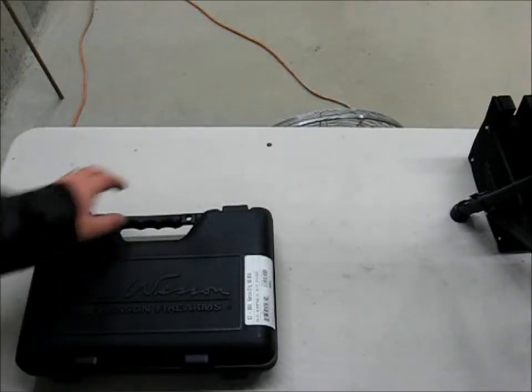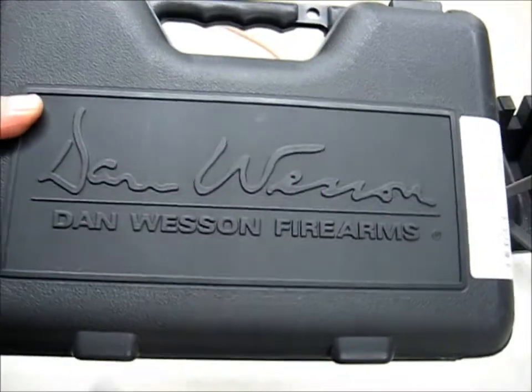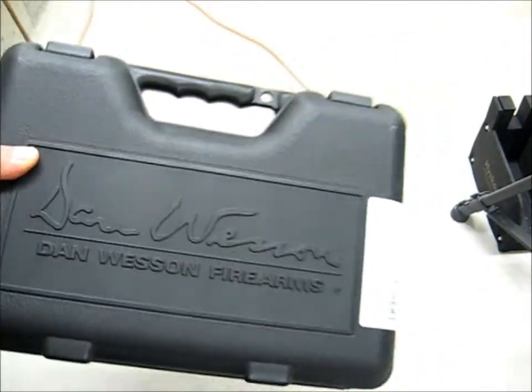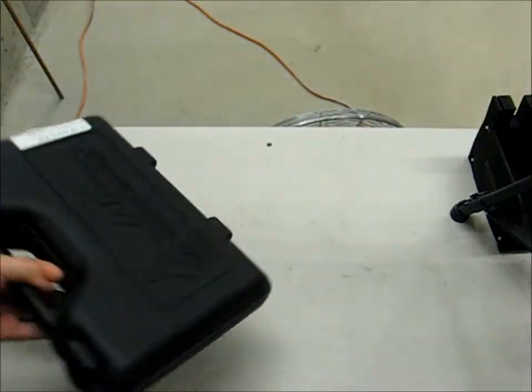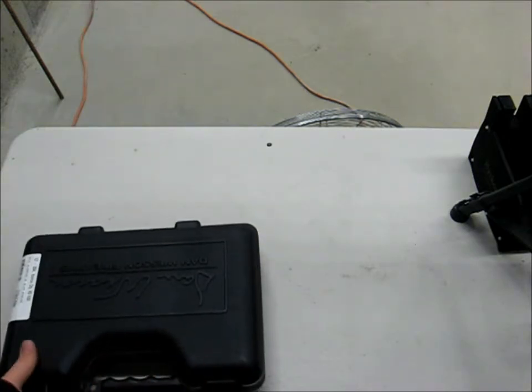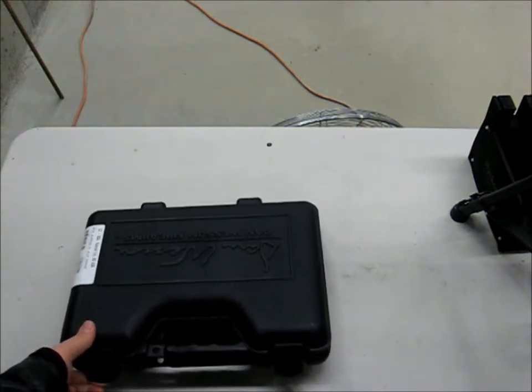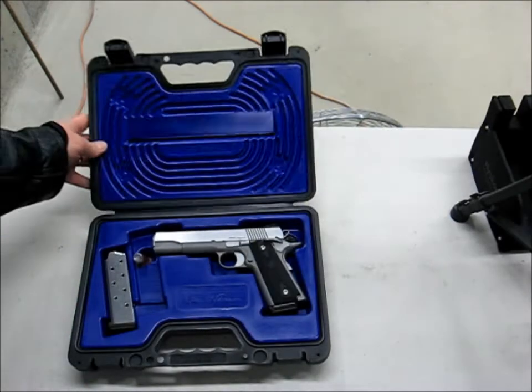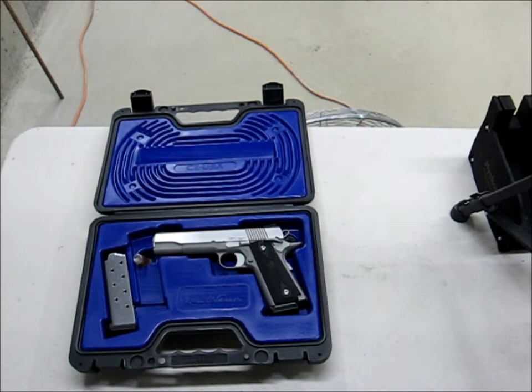I thought I'd do an unboxing of the Dan Wesson RZ45 Heritage — it's technically called a Razorback, but most people would just call it a Heritage. It's a 1911 stainless full-size forged frame since 2009, and it is exceptionally good for the money.